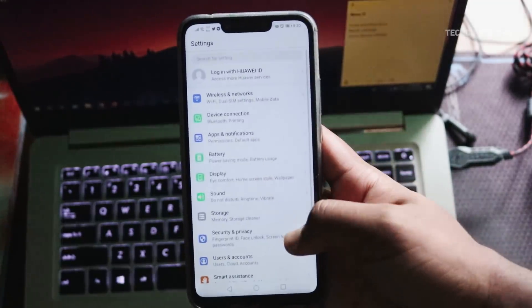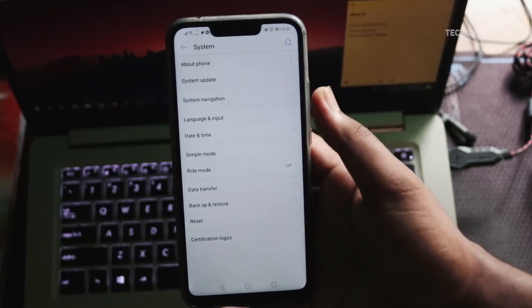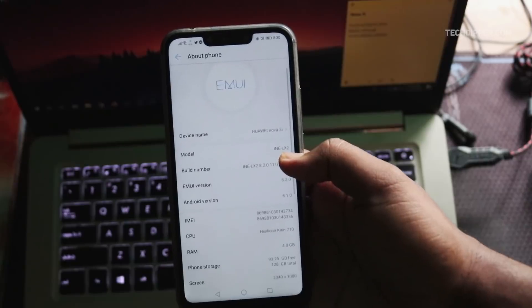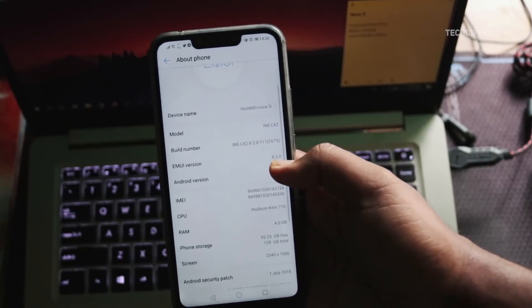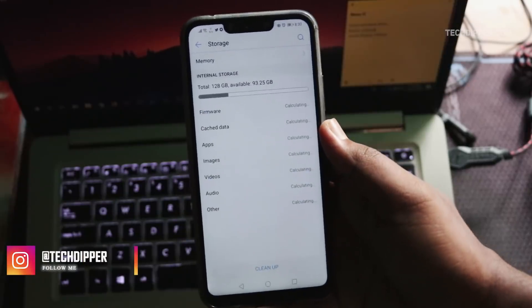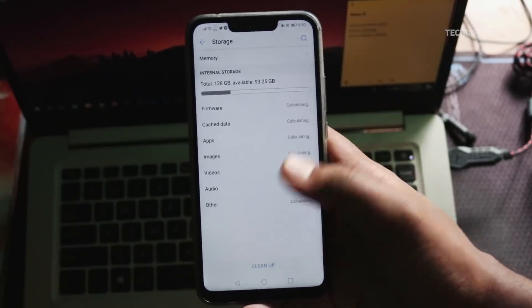The phone has Google's Treble support and runs on Android 8.1 Oreo with EMUI 8.2 on top, which offers a ton of nifty features that usual ROMs miss. Speaking of storage, out of 128GB you get to use approximately 112GB, and out of 4GB of RAM you get approximately 3.65GB. Apart from the usual utility apps and Google apps, the phone comes with Instagram, Facebook, and several other games pre-installed — but the best part is you can uninstall them.